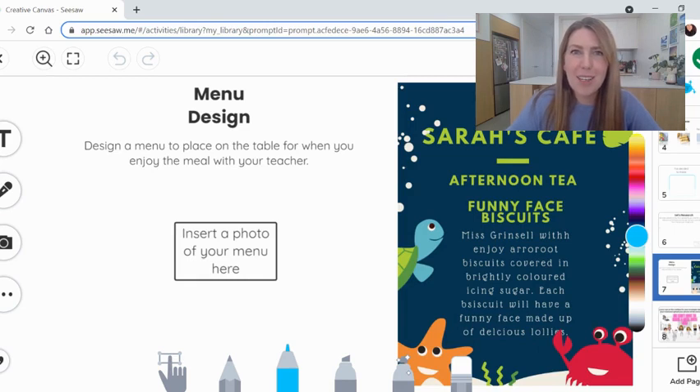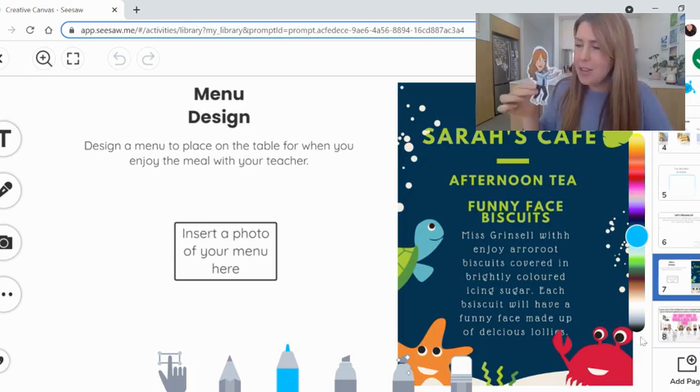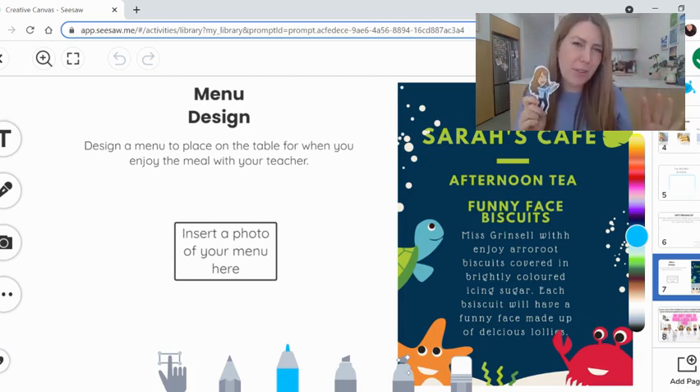I've got an example here for you. You're going to need to name your café or restaurant or whatever you'd like it to be. I've named mine — I'm pretending I'm someone called Sarah. This is Sarah's Cafe, and I serve afternoon tea. I've written down what I'm going to serve, which is funny face biscuits, and I've done a little description: 'Miss Grinsel will enjoy arrowroot biscuits covered in brightly coloured icing sugar. Each biscuit will have a funny face made up of delicious lollies.' When we do this activity later this week, you can get as creative as you like — set up a whole café, a special space, or a picnic somewhere where you're going to enjoy this meal with your flat teacher. It's going to be great if you have an awesome menu to place down, and you can take some great photos of the food as well.